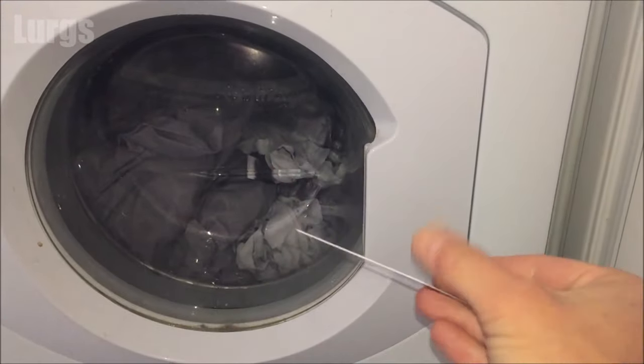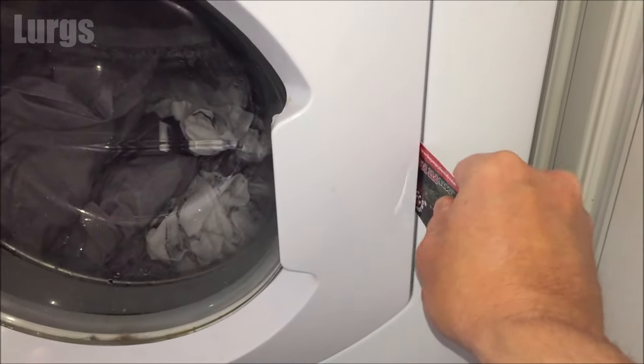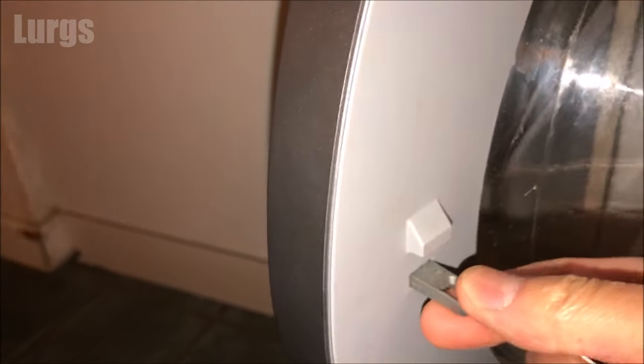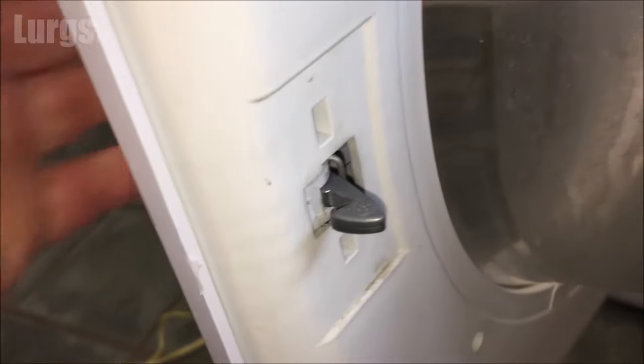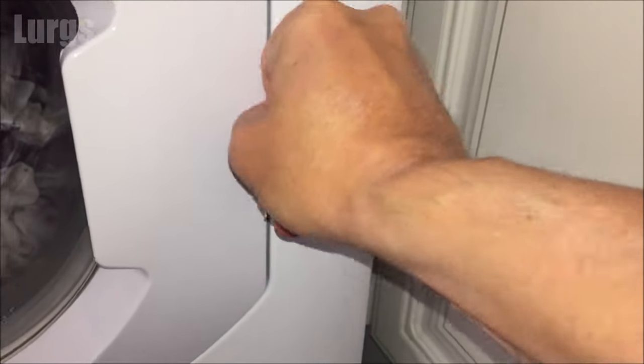If not, step four: take a credit card, push it into where the door release mechanism is, and you're trying to catch the door release lever. This may not work on all washing machines — on this Bosch model it won't work because you've got a rigid lever. But on some washing machines you've got a catch which moves in and out. If you've got a fixed door release, you can skip to step six.